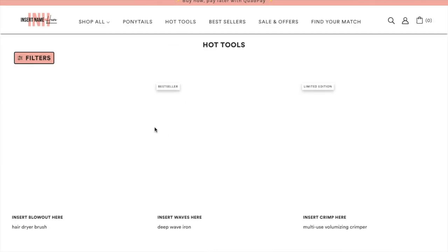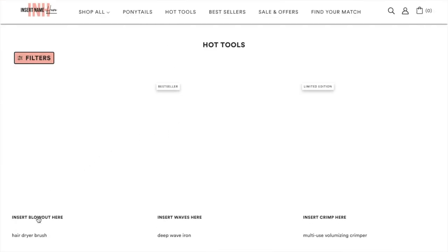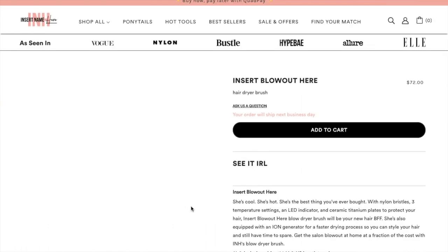If I had gone with the Revlon one it would have been cheaper, but I decided to go for this one anyway. On the Insert Name Here website, the Insert Blowout Here retails for $72 American.